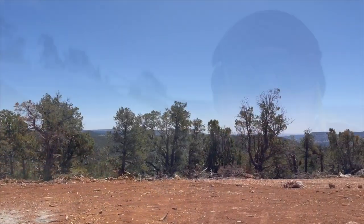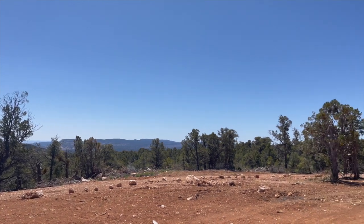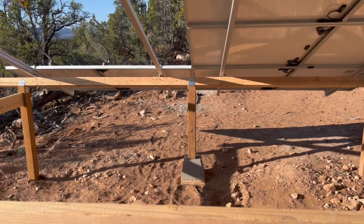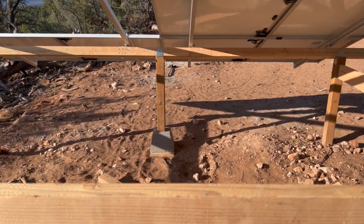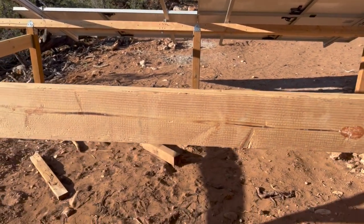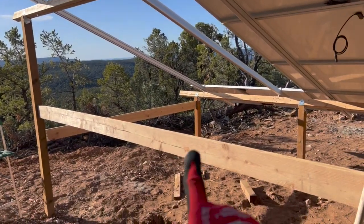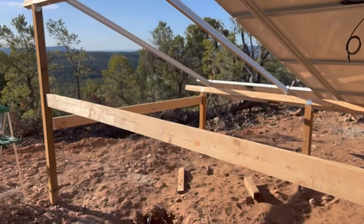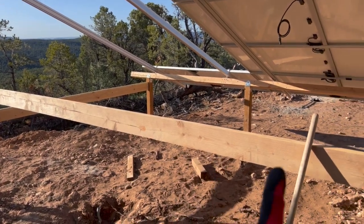There's that front one we did yesterday — it worked out really well. Obviously we'd rather have it concreted into the ground but we're past that point and it's holding pretty good. In the back we're going to do the exact same thing — one in the center. I'm going to remove this cross brace right here, cut it, and then connect those over to here.